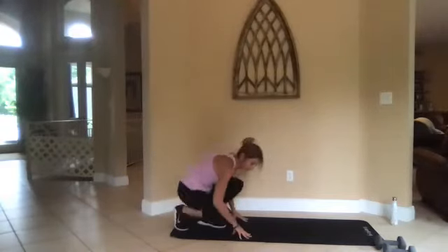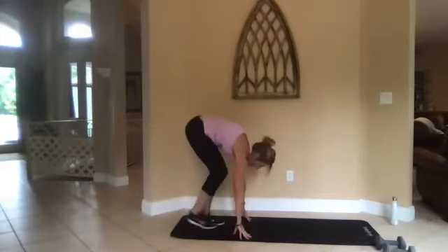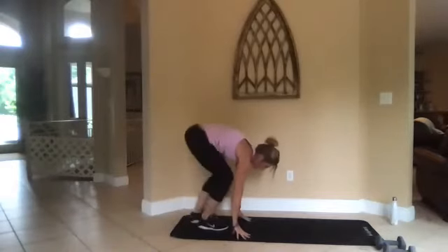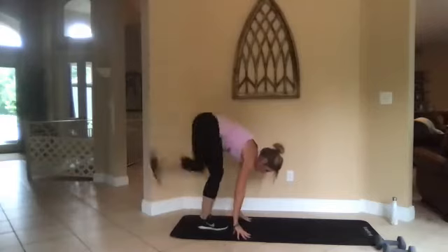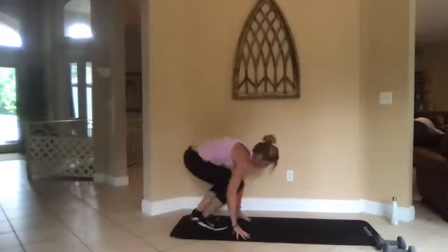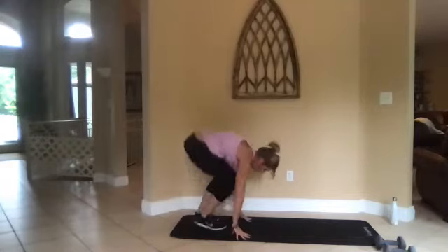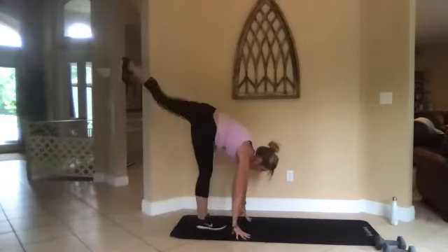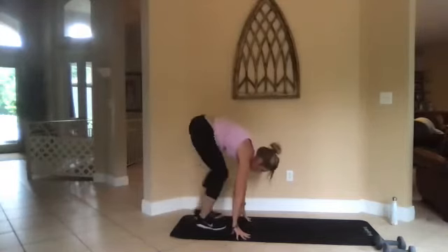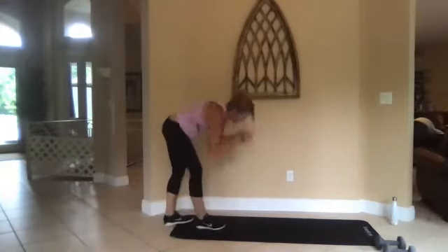I can tell you by having donkeys, this is exactly what they do. Two, one, go. All right, switch legs — left kicks. Three, two, one.